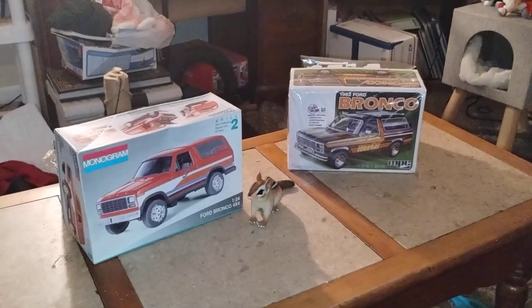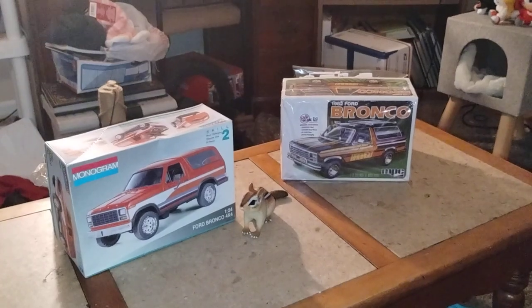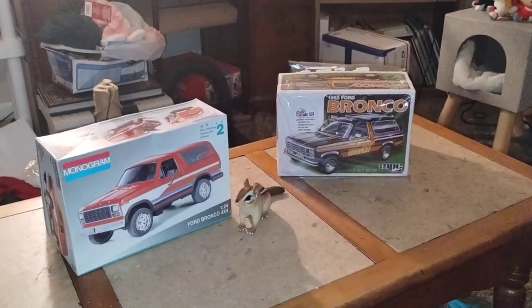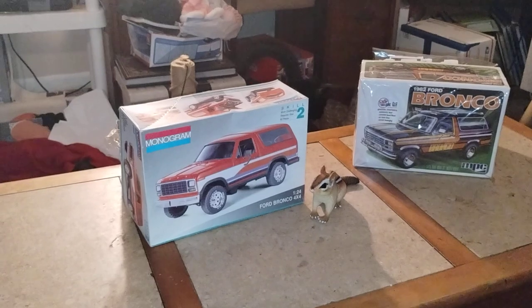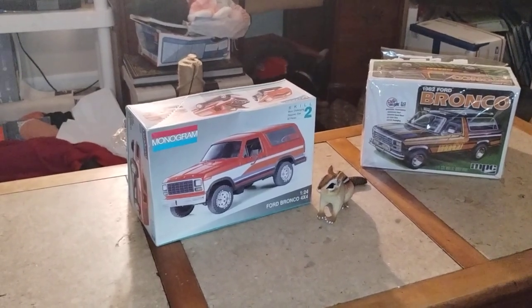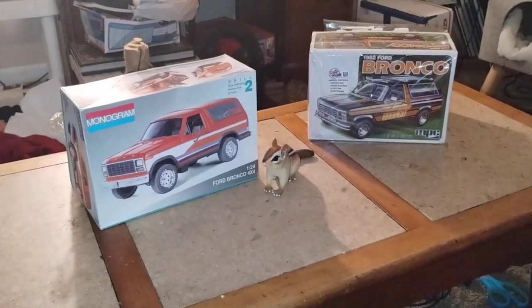We have the new release of the MPC-82 Bronco right there, which is a vintage mold of a vintage mold kit. Then we have the 1992 molded version of the 80 Bronco from Monogram, and Baha is going to say hi to us and explain what's going to go on.